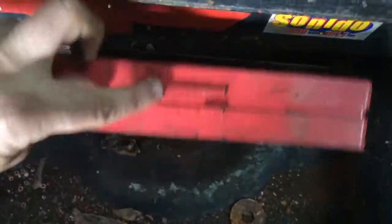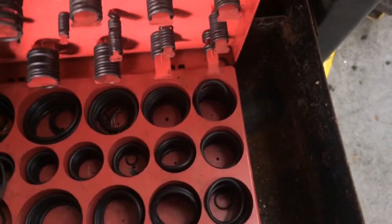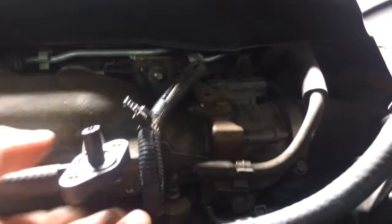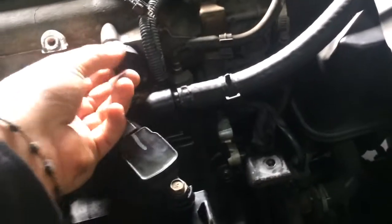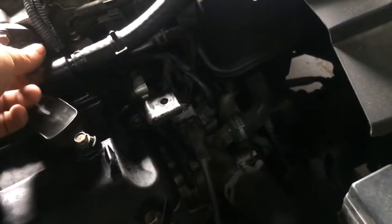I've got my little kit with all these O-rings, so if we ever have an issue I can just take one out. Let's try this one and see if it works. Make sure it doesn't fall off when we put it on there. Let's make sure that this is the fix — this will also cause code P0171.